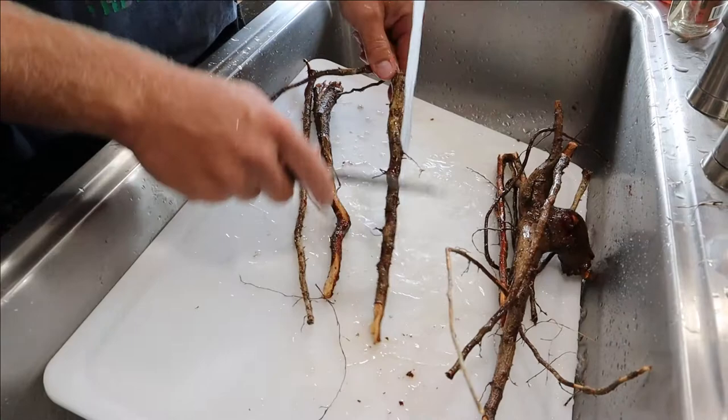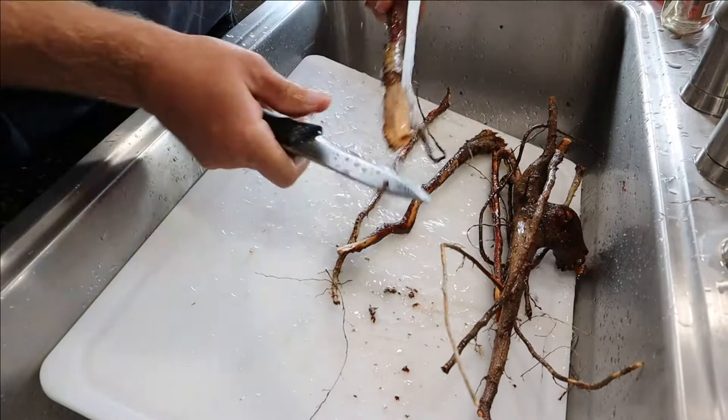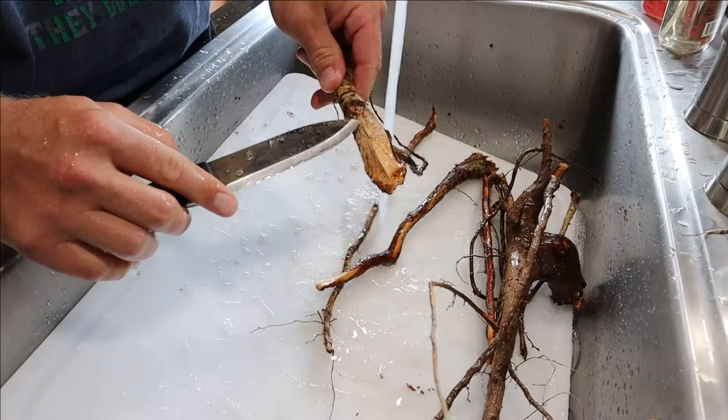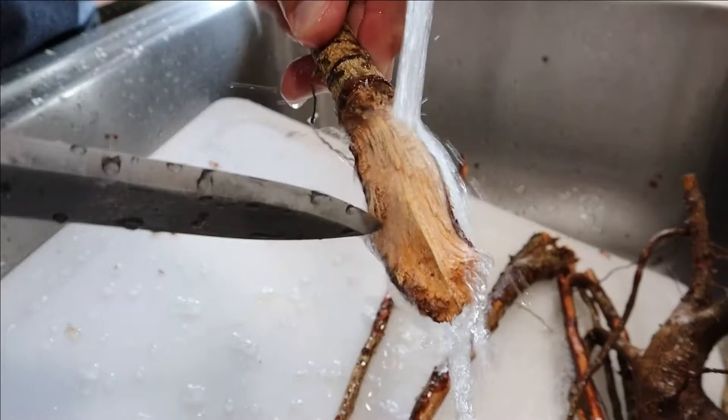As we're cleaning these roots off we're kind of starting to scrape them already — make sure they're nice and clean. That smell of sassafras is just so very potent; it smells amazing. You can see some dark in there — that's actually dirt, so you could get a toothbrush and try to clean that out.